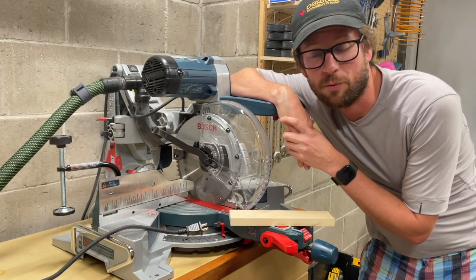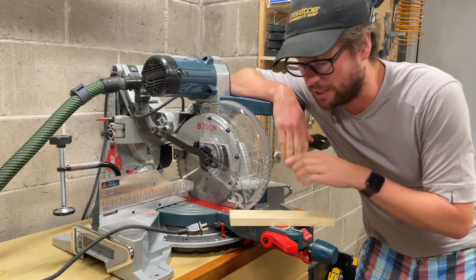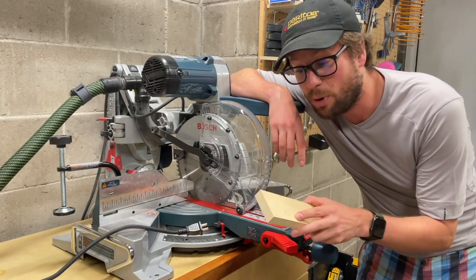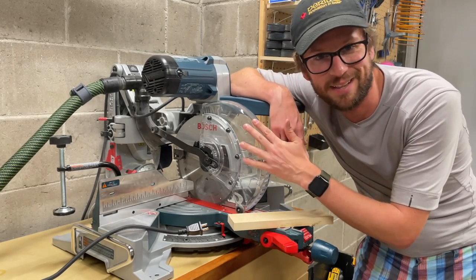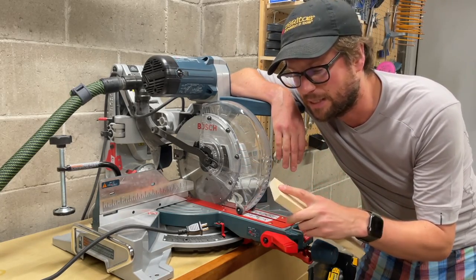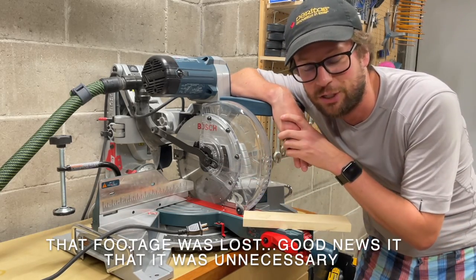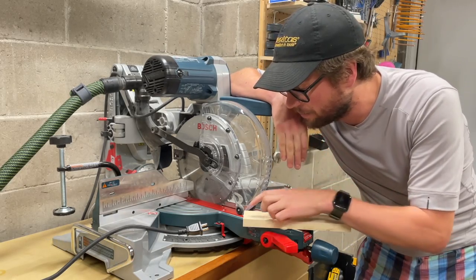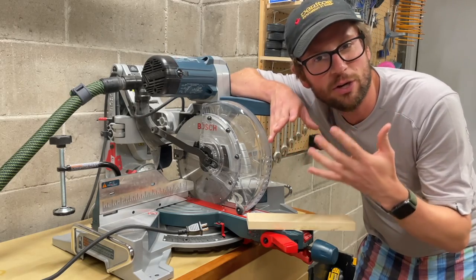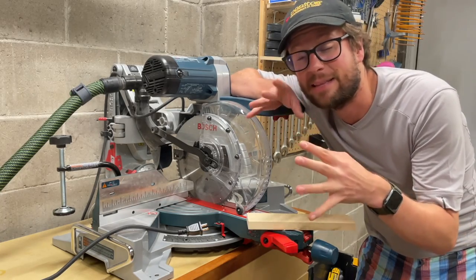I've had this Bosch Glide 10-inch miter saw for quite a while now and I've been using it heavily the last few months on cabinetry projects. For those projects when I'm working on the face frame or cabinet doors I generally use poplar, and what I have found — not unique to this miter saw by any means — is I'm getting a lot of tear-out on my pieces. You get these fuzzies and even when you sand them down it doesn't give that perfect edge.